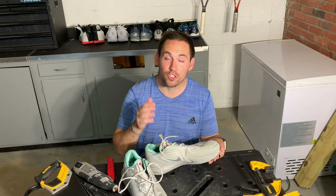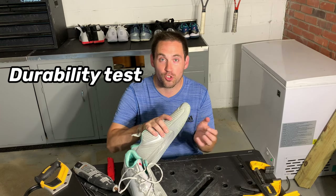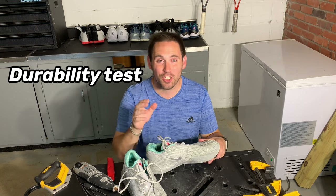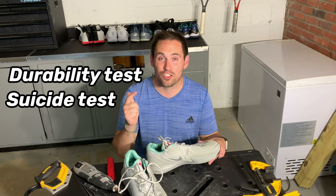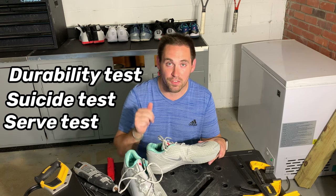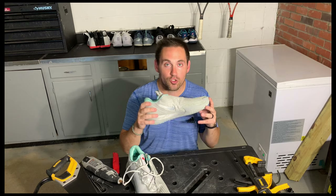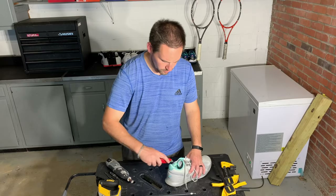We'll also be doing the durability tests on the upper as well as on the outsole and tread. I'll take you back to the last two weeks where we put these things through the suicide test and the serve test, which I didn't put in the original play test video, but are in this video tonight. So let's get straight to it and dissect out the Vaporcage IVs.